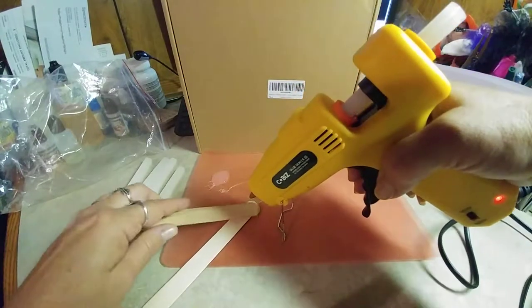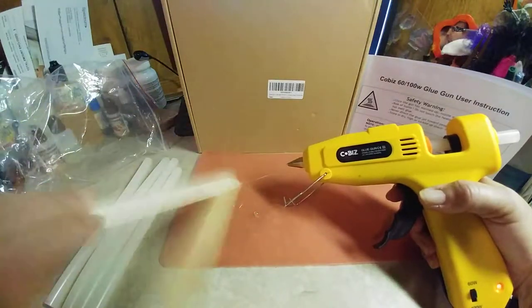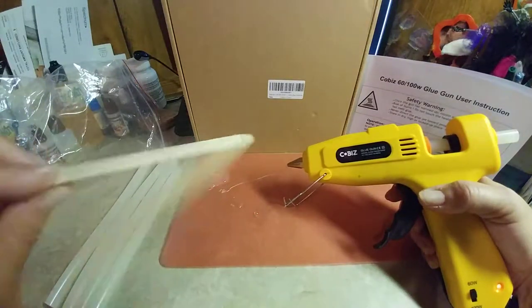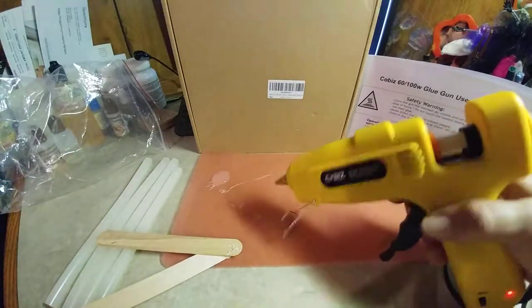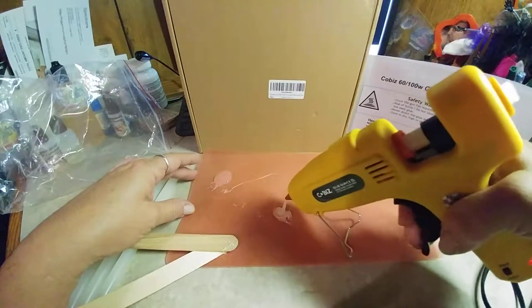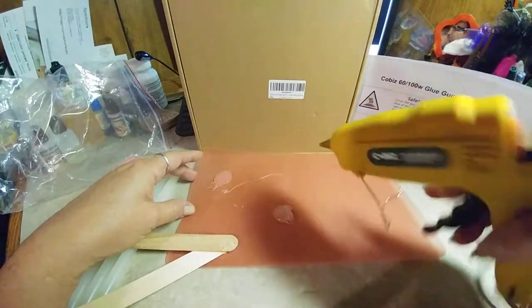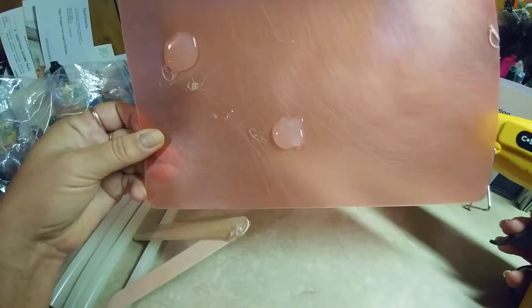You just squeeze out your glue and stick whatever pieces together, and it's already stuck almost instantly, just like with any other hot glue. When you squeeze the glue out, it comes out in a good little stream, as you can see here.